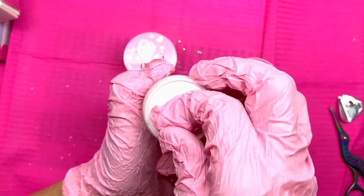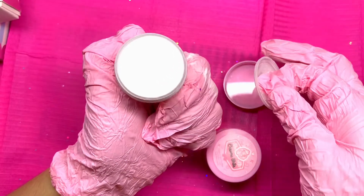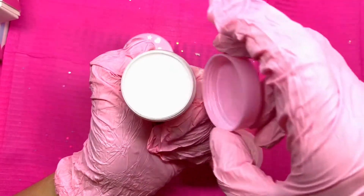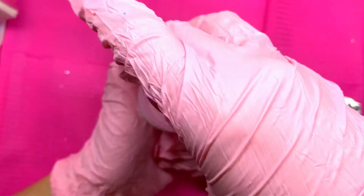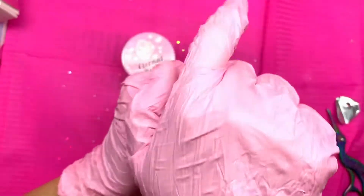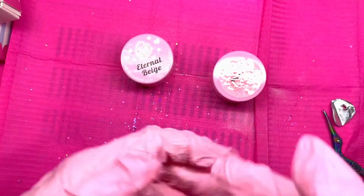I don't know if you guys can see, but the brush is slightly damaged. My hair is sticking out going different directions. I don't know if you can actually see that — it's kind of disappointing. But whatever, I'll just cut those little hairs. There's no point crying over spilled milk, as they say.